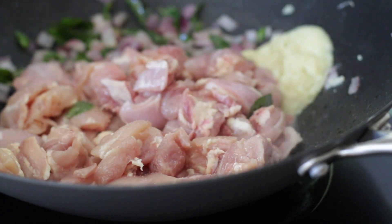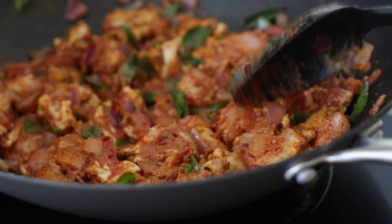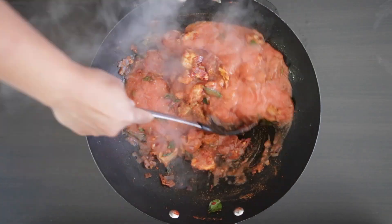In this recipe, chicken is sautéed with onions, chilies, curry leaves, ginger and garlic, and spices, then submerged in a pureed tomato sauce.